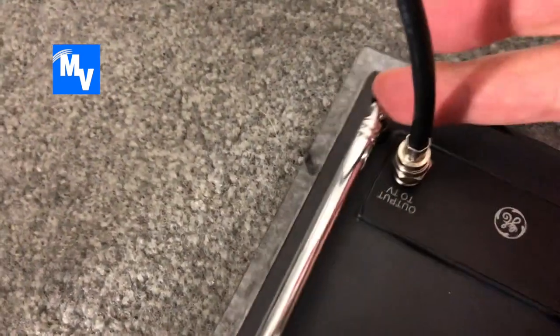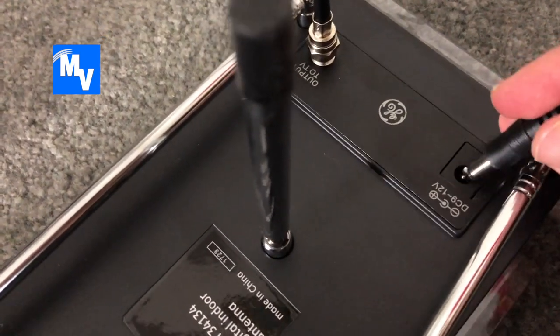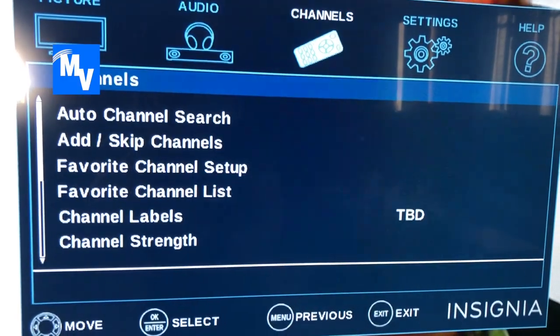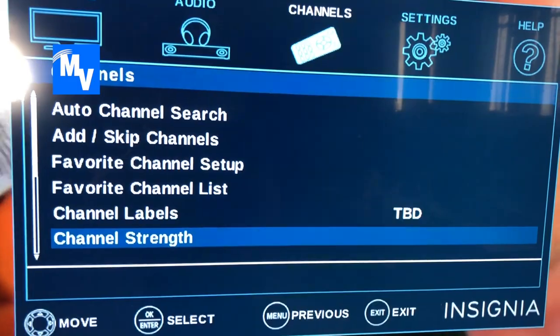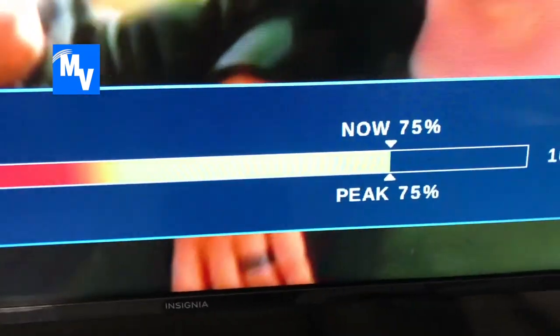Now let's try the Pro Crystal HD amplified antenna. I already connected it and I'm going to go ahead and plug in the power, which is already connected to the outlet. I don't want to get copyrighted so I'm going to pull up the menu settings so you can see the signal strength. Let's go ahead and check the channel strength.